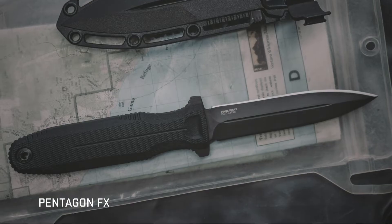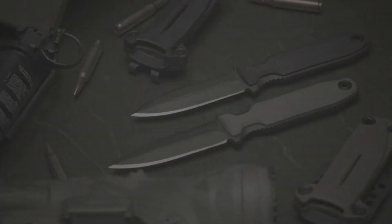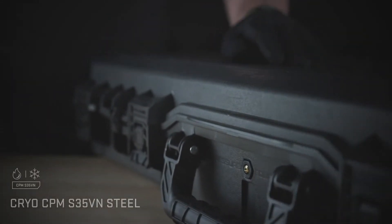Available in two distinct sizes, it can be customized to meet the demands of each mission. The double-edged blade is made from cryogenically treated CPM S35VN, providing enhanced degrees of toughness and wear resistance.